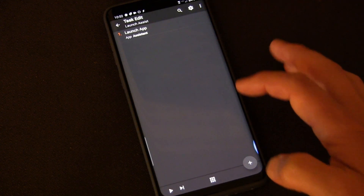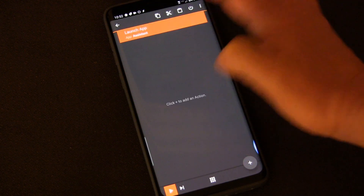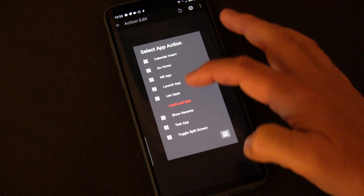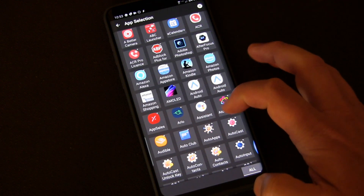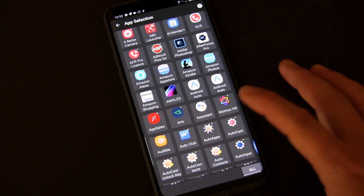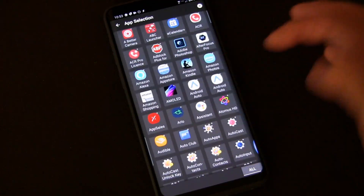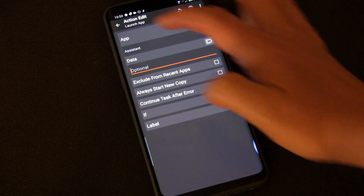Going back to Tasker, I'm going to delete this so we can start from scratch. You click the plus button to add an action to the task. I'm going to choose App and then Launch App. Assistant is one of the choices inside Tasker. Why? Because Tasker doesn't just look at official apps in your app drawer — it looks at all apps that are part of your phone, even if they're built into the system. So you just click App, click Assistant, and that's it. It'll launch Assistant.